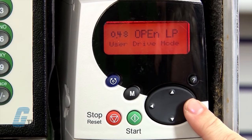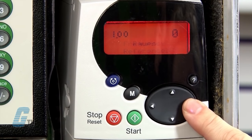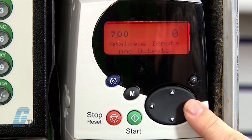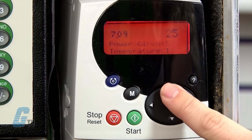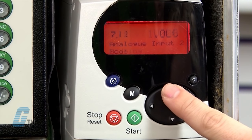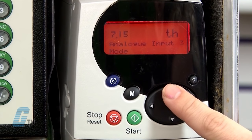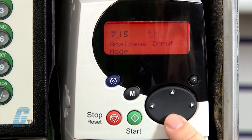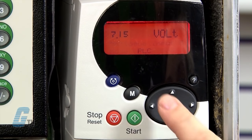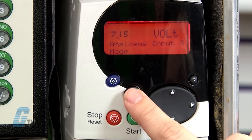First, I will clear the fault. I will enter the parameter menu and scroll to 7.15. A TH will be displayed on the screen. I will push the mode key and change this value to volt. After this, I will push the M key again and then the reset button to clear the fault.